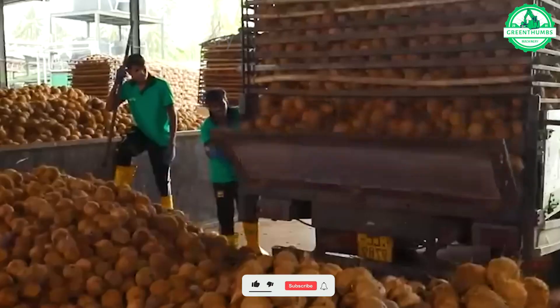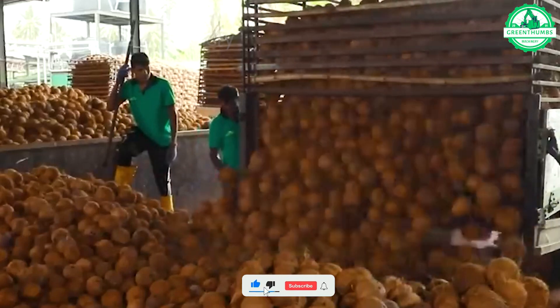This coconut shelling machine is like a talented sculptor, revealing hidden treasures in coconuts.